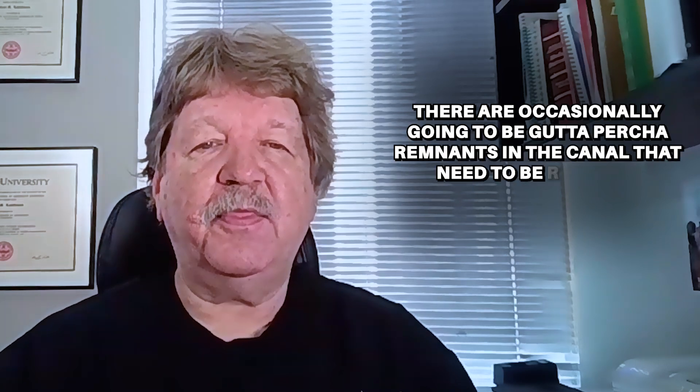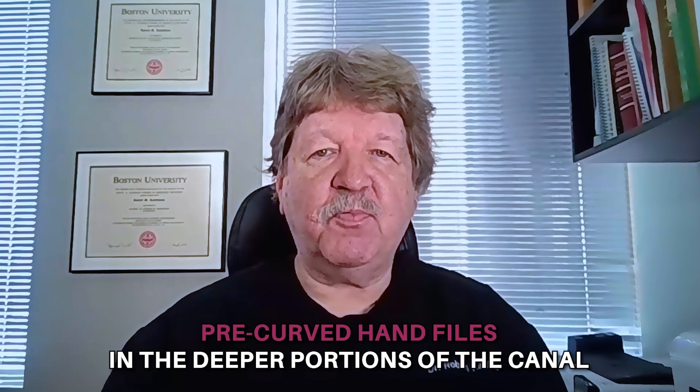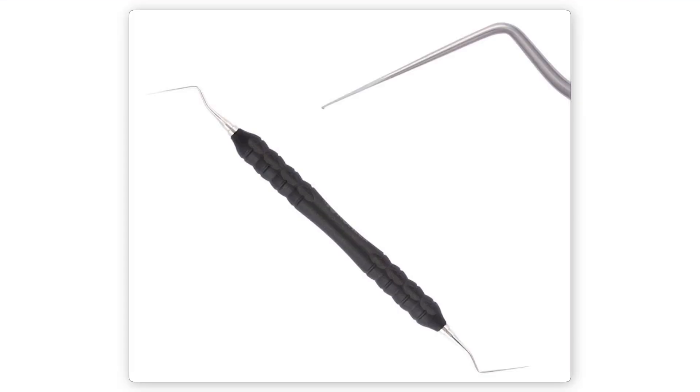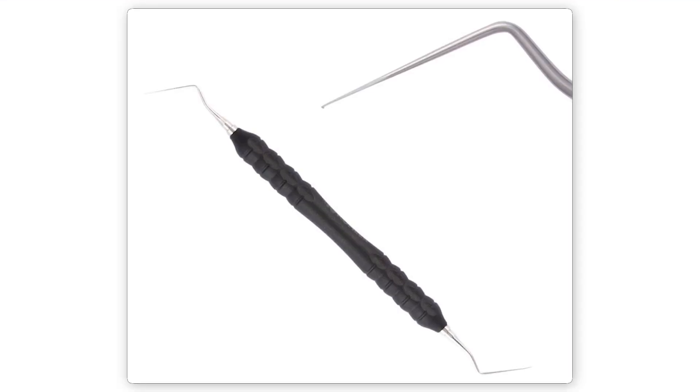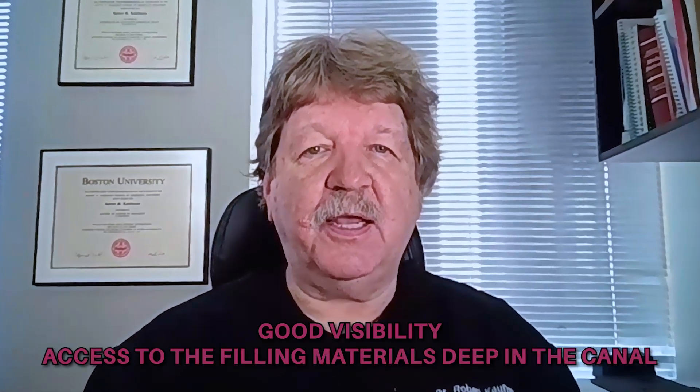Regardless of which method you use, there are occasionally going to be gutta percha remnants in the canal that need to be removed. Some years ago, I came across an instrument that made this process much easier. Instead of trying to negotiate pre-curved hand files in the deeper portions of the canal, the gutta percha removal instrument is a terrific alternative. It allows for good visibility, as well as access to the filling materials deep in the canal. It's become an important part of my armamentarium, and I wanted to discuss it with you today.